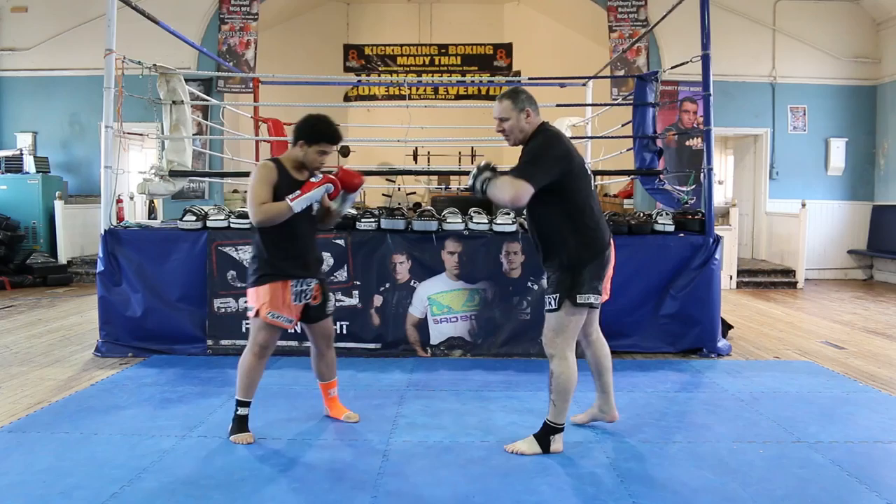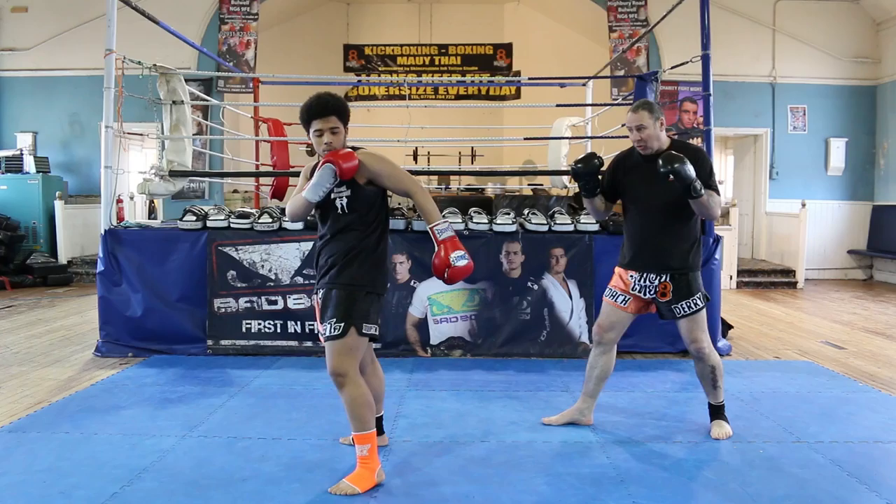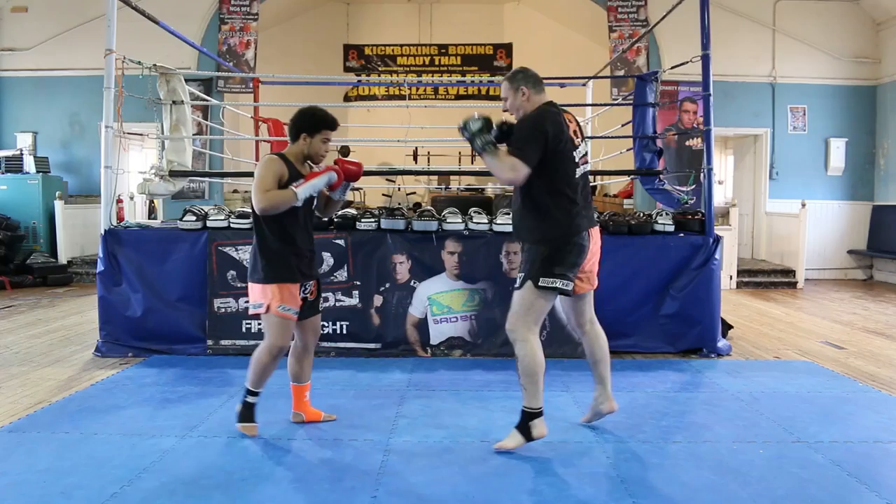Looking at the kick from the left leg, I'm going to have to read it because there's a slight skip coming into it. Nice and slow — I'm simply going to change stance to southpaw, let the kick go past, and from a good southpaw stance take the available target. Kick comes in — southpaw, strike.